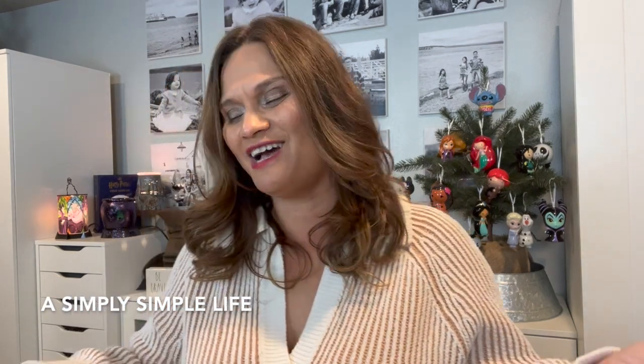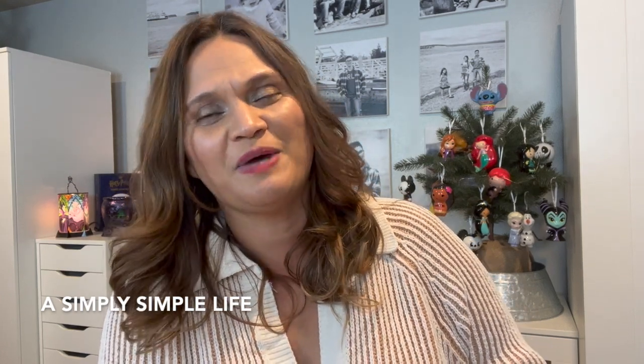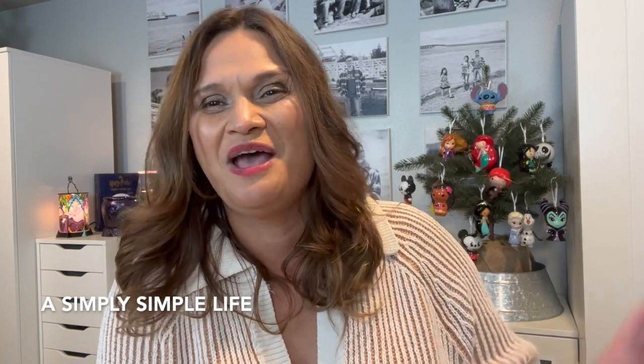That's it, friends! Thank you guys for stopping by A Simply Simple Life for my quick Hobby Lobby haul video. Go to your Hobby Lobby now — I purchased these about two or three days ago, so they're still around, especially for after-Christmas sales. Look out for those. If they're 80% off, you're basically getting them for a steal. As always, thank you guys for stopping by — mahalo!